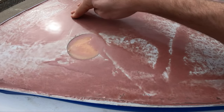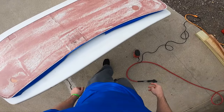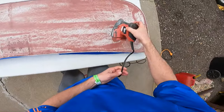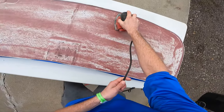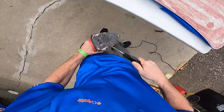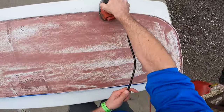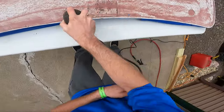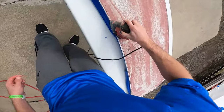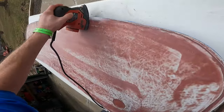Everything's cured and we've got to clean this little waxy film off the top — this is just caused by the epoxy curing. We're going to use a sander with 80 grit. We've got our masking tape back on. I'm just going to go around this thing and give it a light sand to clean that wax off and sand down any high spots or bumps along that line. This stuff sands pretty easy.